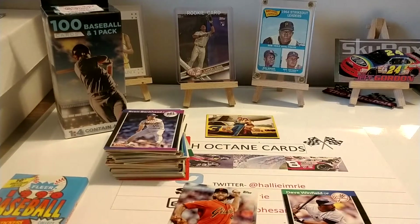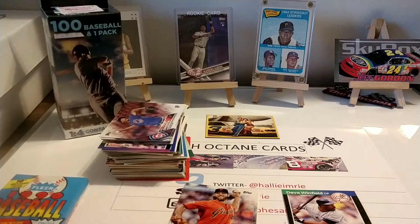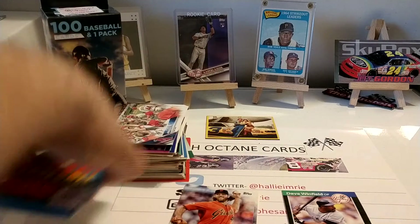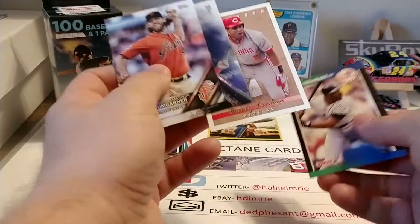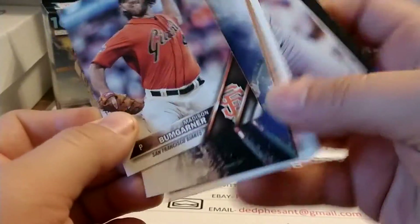Did we get two Angels team cards? I'm going to look at these off camera for just a second. We did get two Angels team cards — didn't know if there'd be a difference in either one of them. The only variation I can see, and it's not a very strong variation, is just a slight tinge of color on the back. So our best cards might have been the Angels team cards, a couple of Hall of Famers, and a couple of current stars of the game — or of course David Ortiz, who recently retired, but still a fairly current card there.